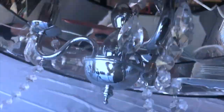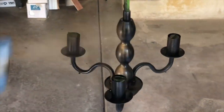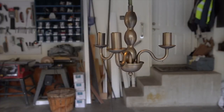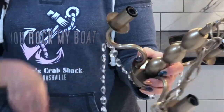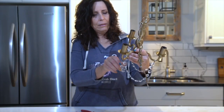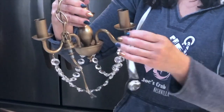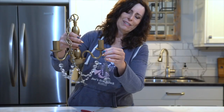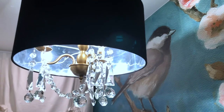The very last thing we did in this space to really jazz it up and finish everything off was giving this chandelier a makeover. My mom found it at the thrift store for $10. We spruced it up a little bit, added some vintage crystals onto it, and now it's a showstopper. It really ties in with everything in this space, and we are so happy with how everything has come together.